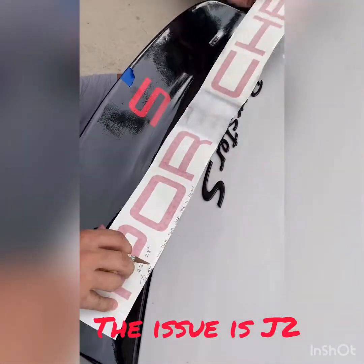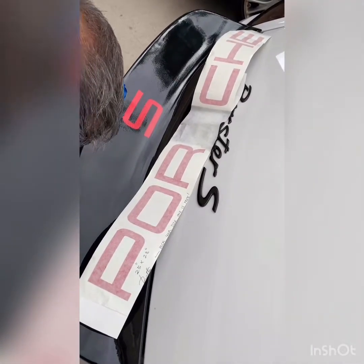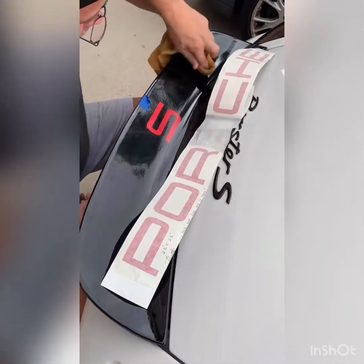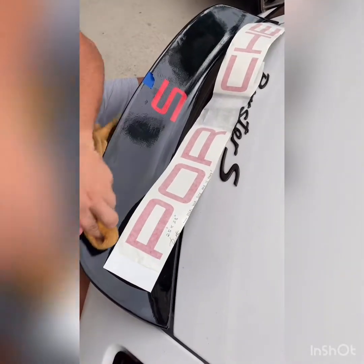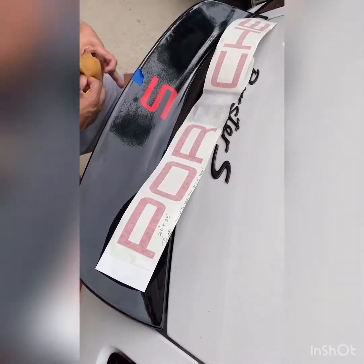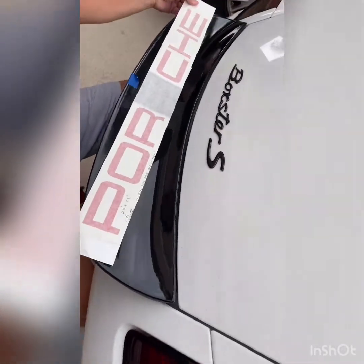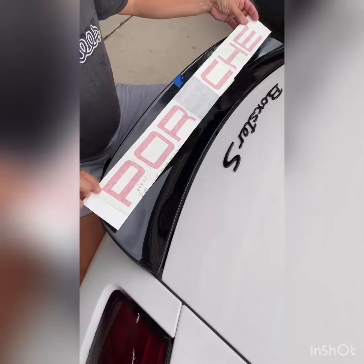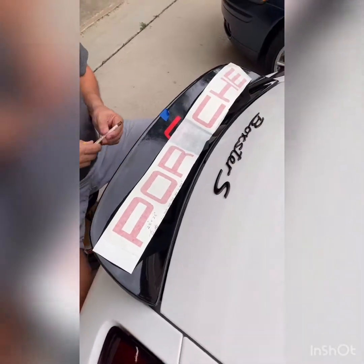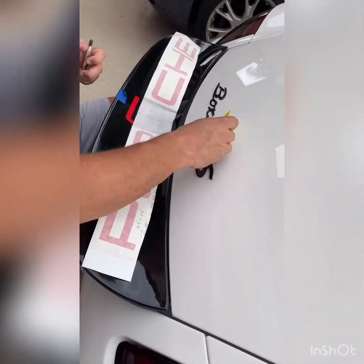So the issue with the last decal was that it's actually a windshield banner and it went straight across the spoiler. But as you can see, there's a curve to it — it's one of those duckbill spoilers, like an aggressive caiman spoiler. The issue was it went straight across, so your P was all the way here and your E was all the way up there — the natural curve of the spoiler makes it look off. I think it'll look much better.